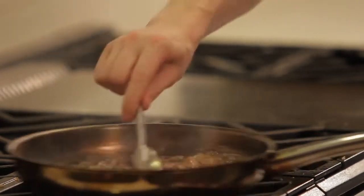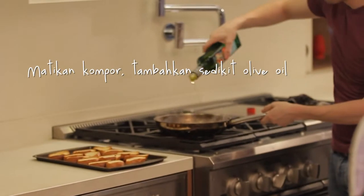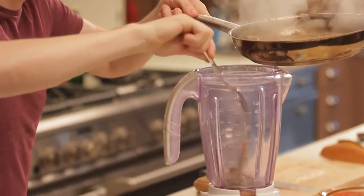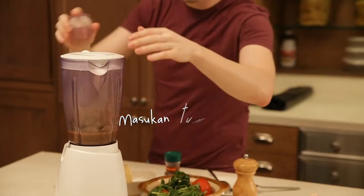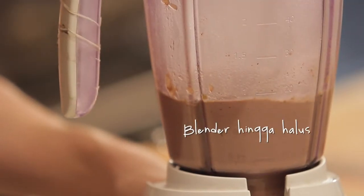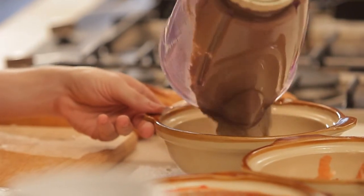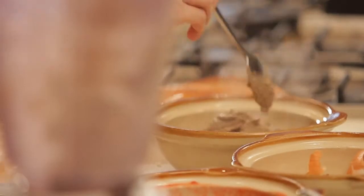We keep it boiling for one minute, then add a little bit of extra virgin olive oil. Now we add it into the blender, and we're done. It's ready — perfectly smooth.